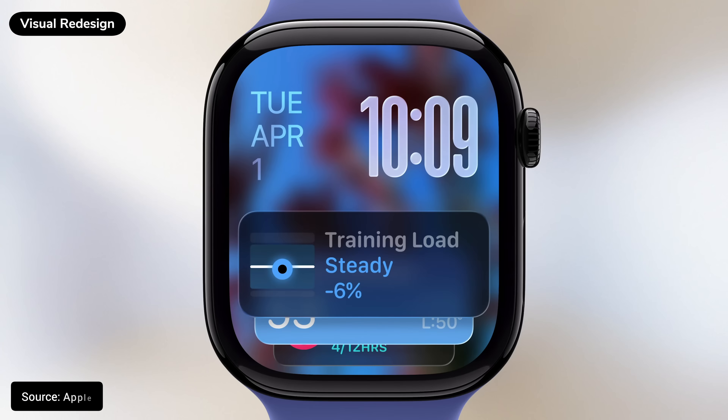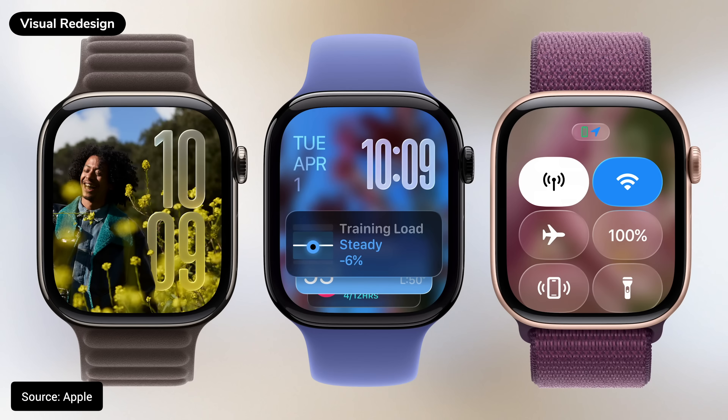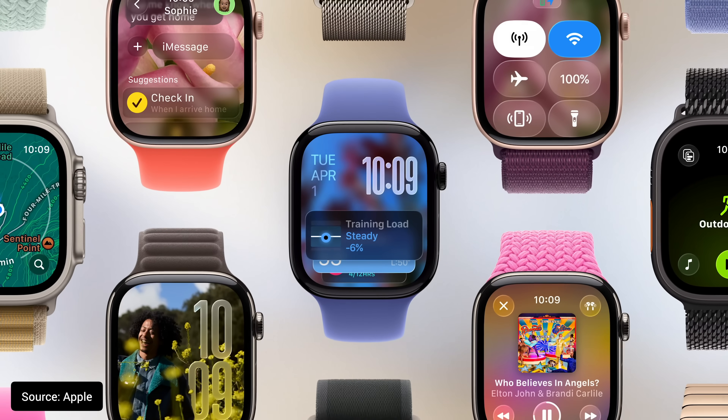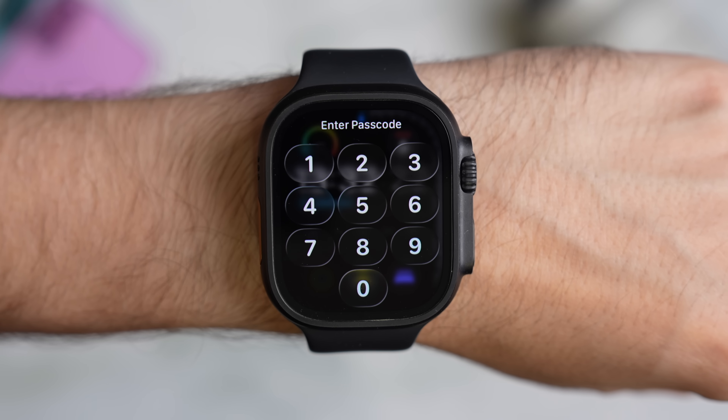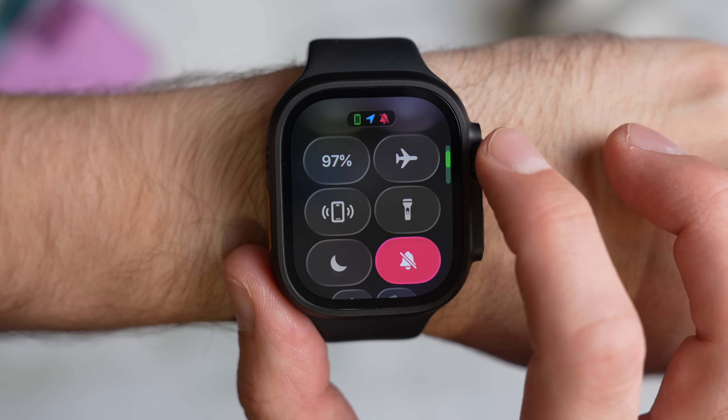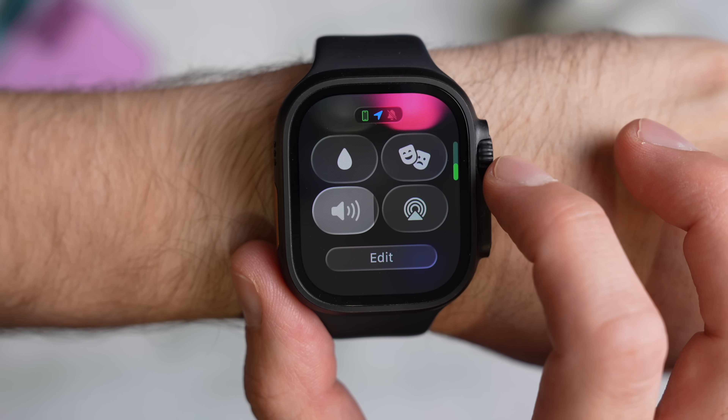The Watch has had a visual overhaul, just like all of Apple's operating systems this year, although I can't help but feel like the team behind the WatchOS redesign probably got to leave early on a Friday, because there really isn't a huge amount to show here. You do notice it in places like the lock screen and Control Center, but I'm not surprised Apple didn't spend much time on it during the WWDC keynote. For the most part, the differences are subtle.